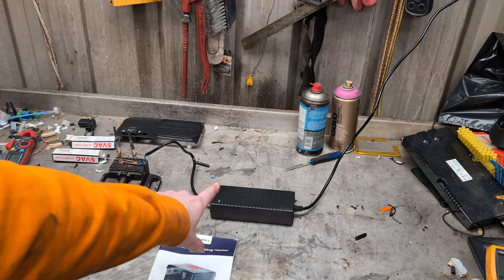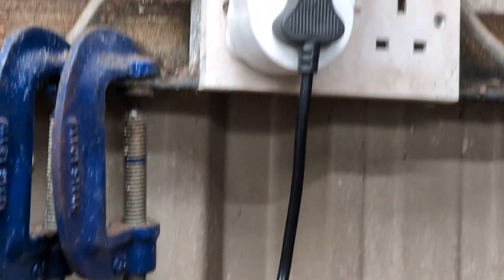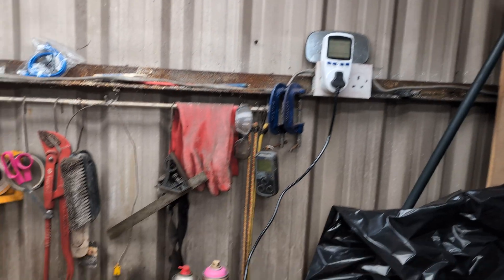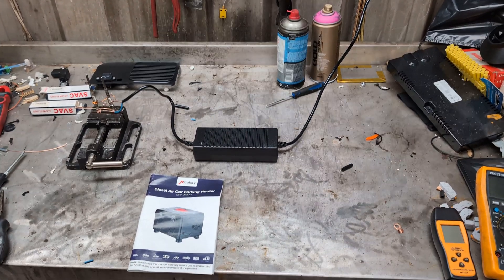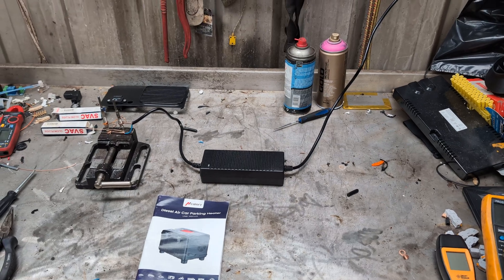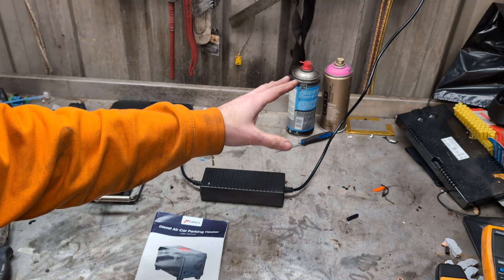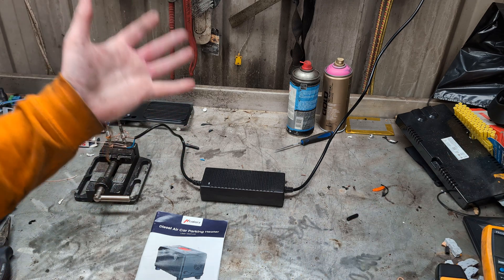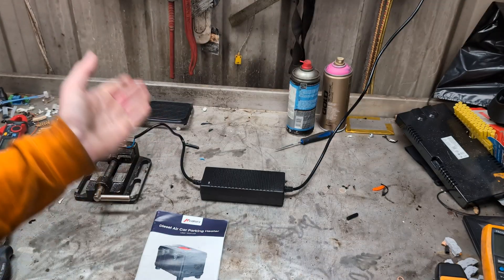They contacted me saying they had taken the unfused plug — cut it off to put a fused plug on — and found the wires inside were very, very thin. They measured it at about half a millimetre across, which depending on what wire gauge table you look up is good for about one amp of power conduction.